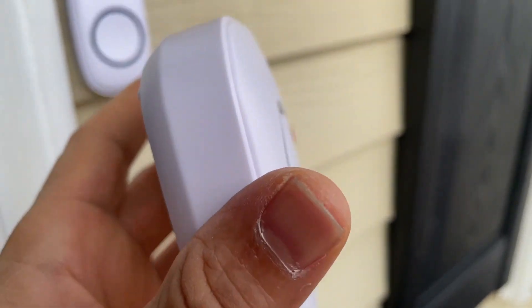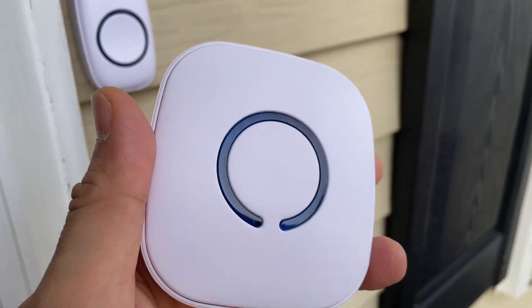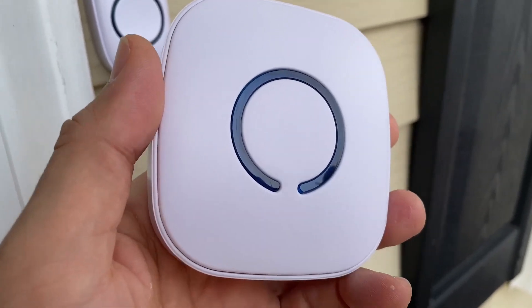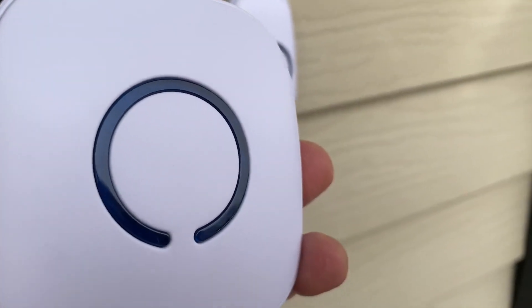I also have the set that comes with the plug where you just plug it in, and that works fine as well. So if you're in the market for a wireless doorbell system, I definitely recommend this one.